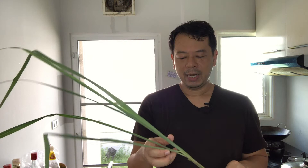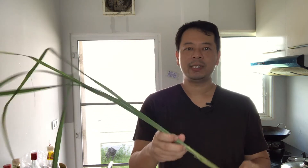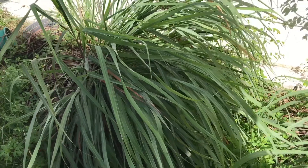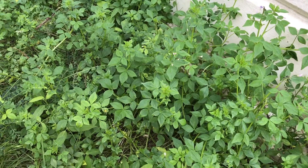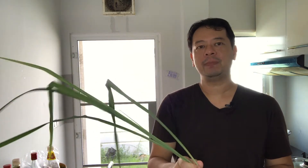Lemongrass grows out in my backyard, and ever since I moved to Thailand and bought this house five years ago, there are two things I noticed: one, I can grow this really, really well, and number two, I can only grow weeds and cats — that's it. I tried growing other types of vegetables and herbs and had really bad luck with it.